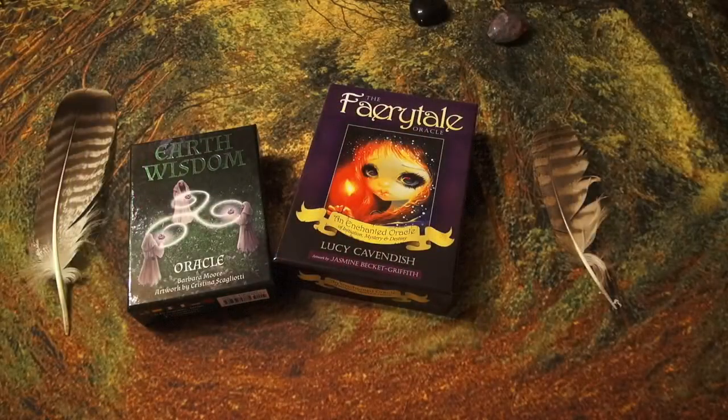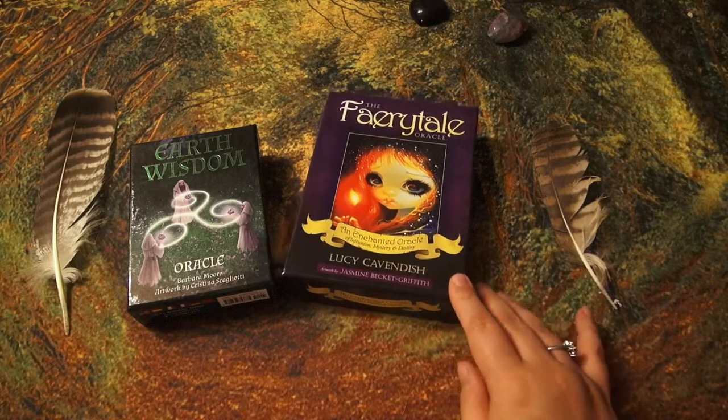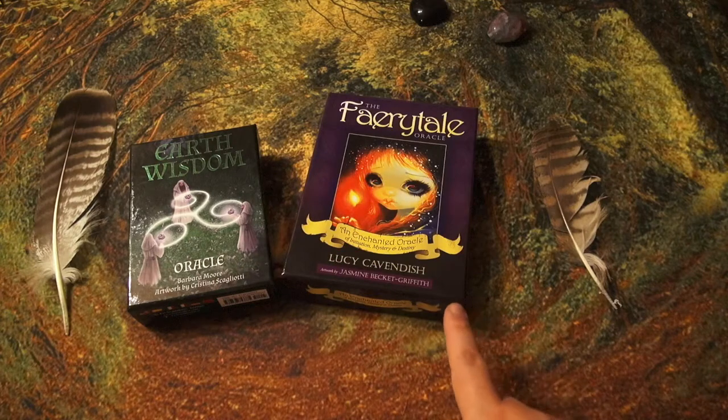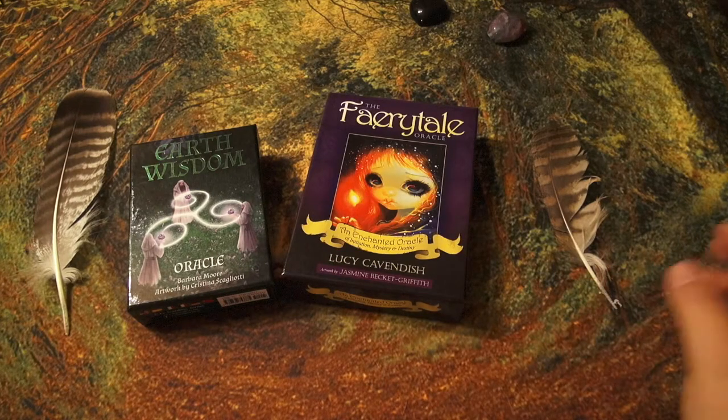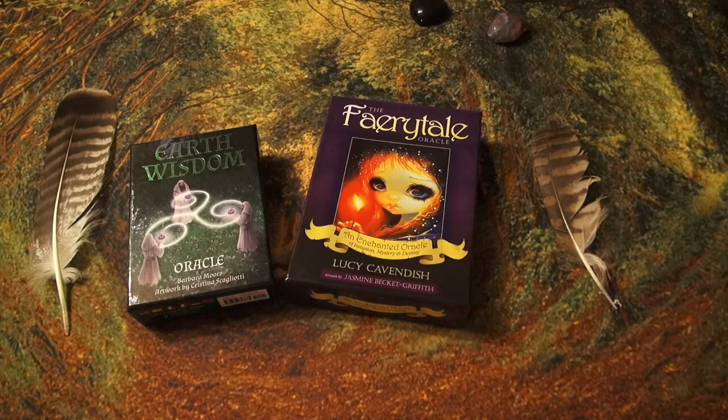The second question is: do you keep the boxes? Yes and no. I keep the boxes until I've made a bag. These are my two latest — I have the fabric already but haven't gotten around to making the bags yet. That will happen this weekend.